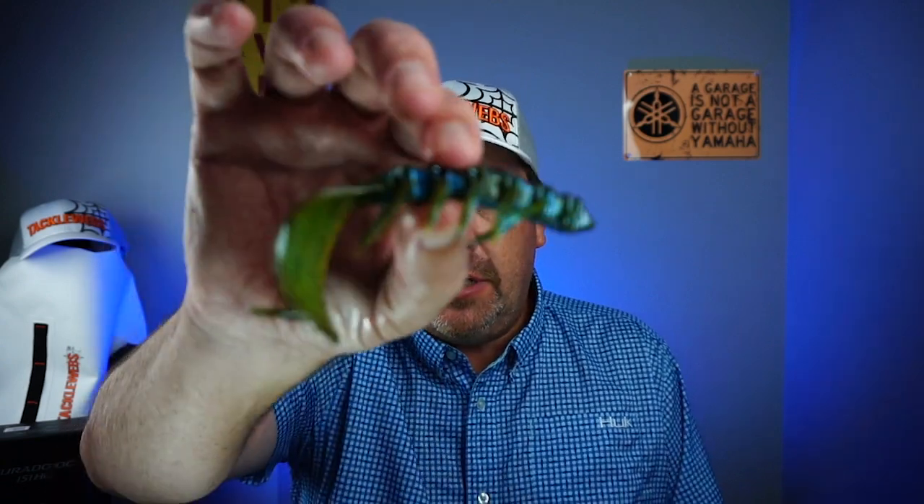Hey guys, welcome back to the channel — welcome back to the vlog if you're new here. I am Steve Chapman, and yes, I have a sore throat. I've been screaming for kids in our swim meet all weekend. Today you and I are gonna take a closer look at the Croco Gator Swamp Bug.